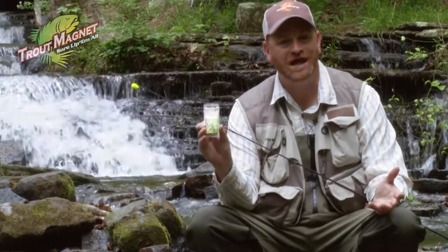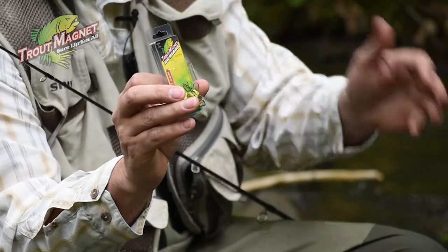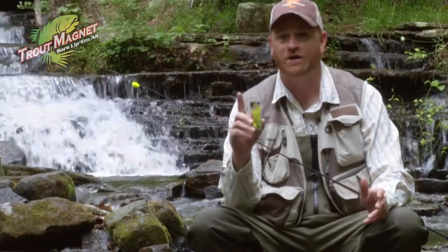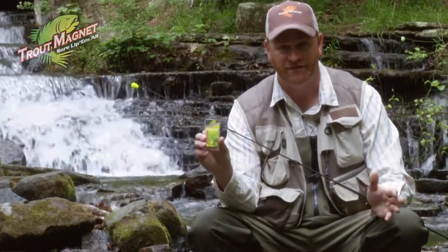Trout Magnet Jig Heads. It's a small shad dart jig head with a unique barb on the backside to hold plastic on. If you brim fish, if you crappie fish, but if you trout fish in particular, I promise you need this jig head to fish a lot of different things.